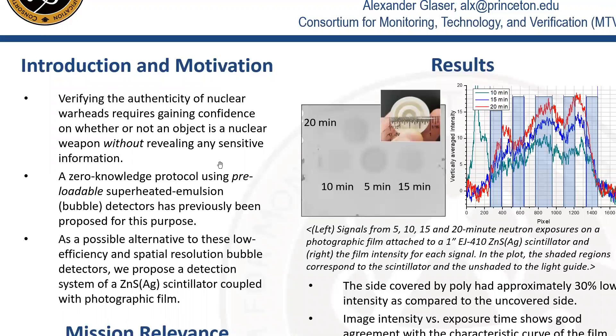In arms control treaty verification, it is important not to reveal any sensitive information of a nuclear weapon which is to be inspected. Our group previously proposed a zero-knowledge protocol as a template approach and showed that a superheated emulsion detector or a bubble detector can be used for this purpose since it is pre-loadable.